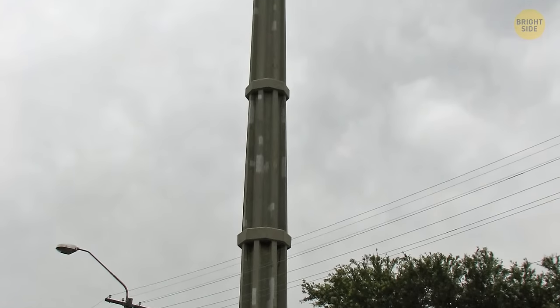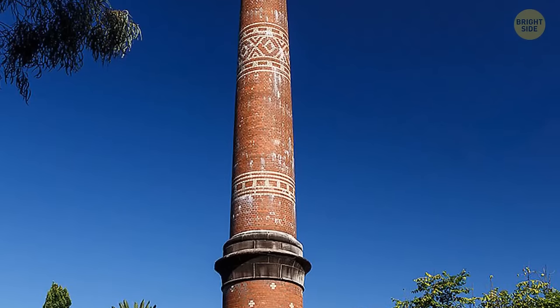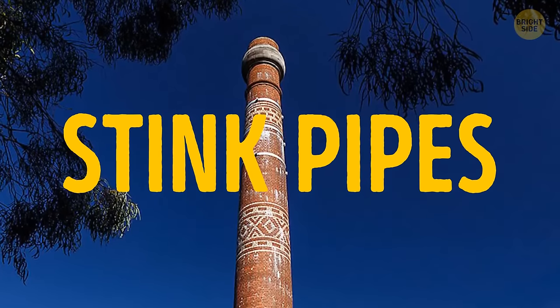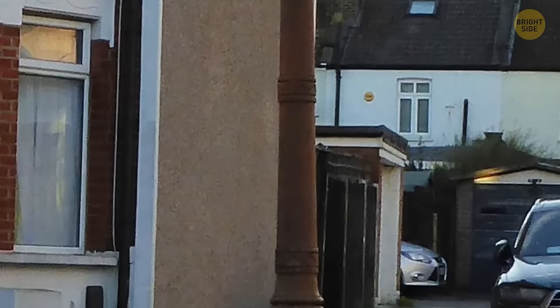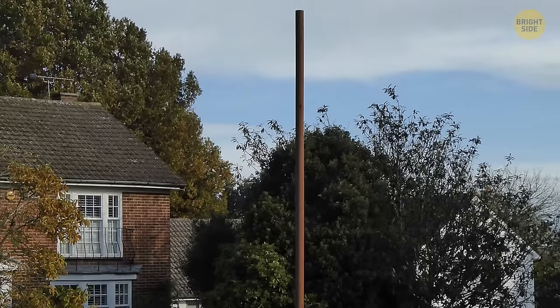In London, some poles kind of look like street lamps but there are no bulbs. Their official name is stink pipes, and they're a thing of the past now. They used to come in handy back in the 19th century — these hollow poles would take the air and explosive gases with bad smells up to prevent unwanted consequences.